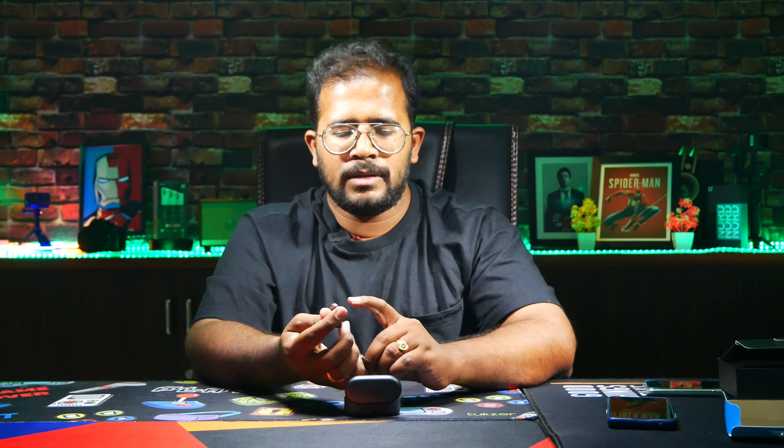It's a plastic bag. It's very simple and normal. And it's a box.